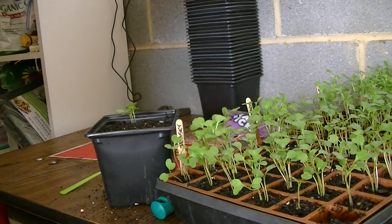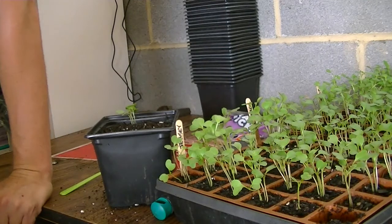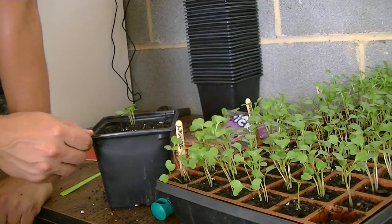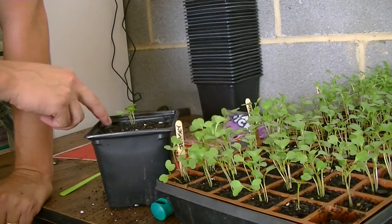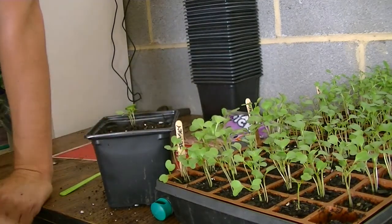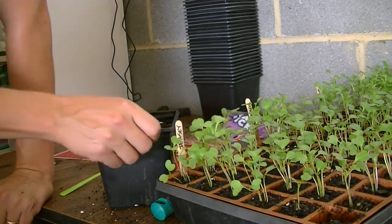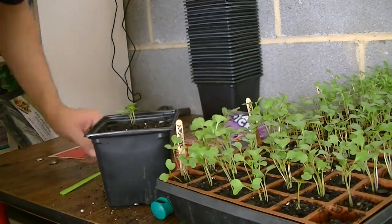They'll do just fine in that pot for three or four more weeks until it's time to put them out. Today is August 4th and it's in the 90s. I had some larger cabbage plants in my greenhouse and according to a planting chart I went ahead and put those plants out. So these are my backup plants — just in case the others get burned up, I'll have backup plants to make sure I've got cabbage in the fall.